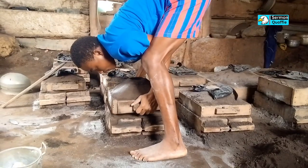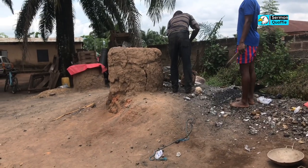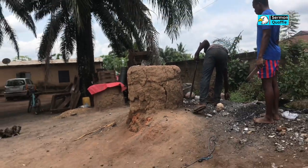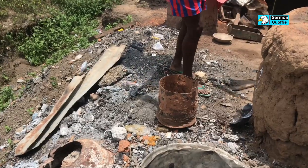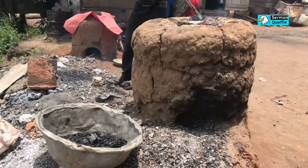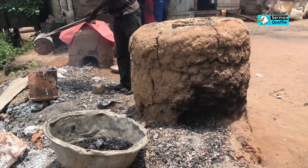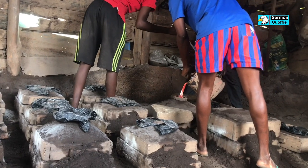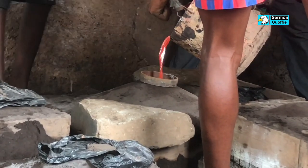The mold is then set up for pouring of the molten iron. The molten iron is treated and then poured into the molds to form the cooking pots that we use every single day. Here the melted iron is being poured carefully into the sand molds that were formed earlier.